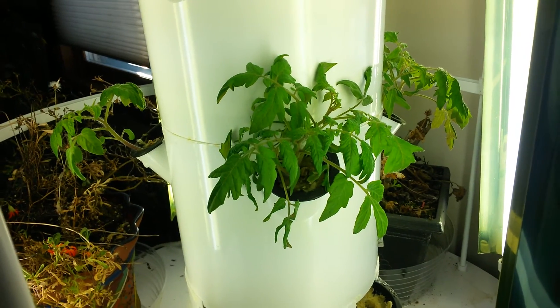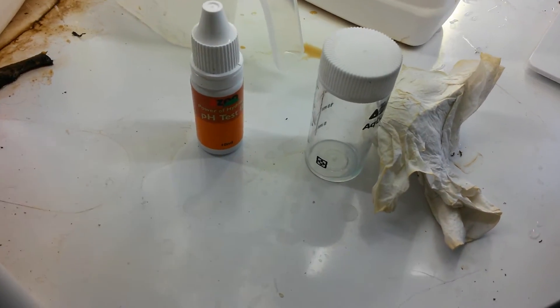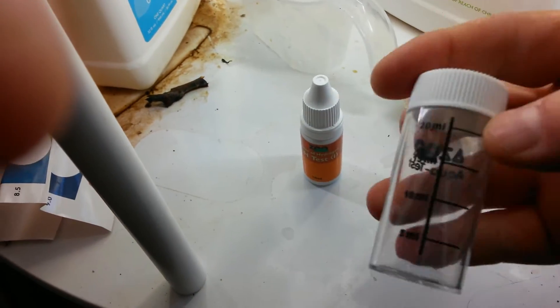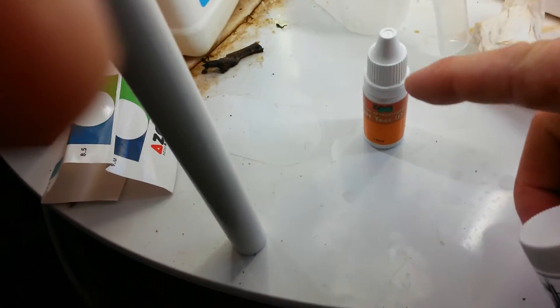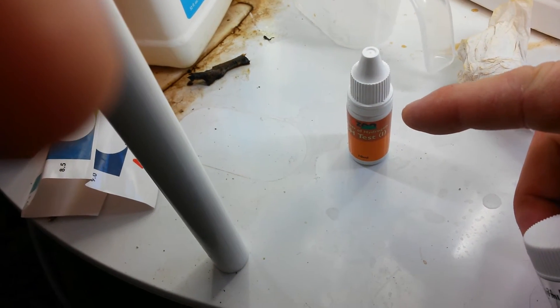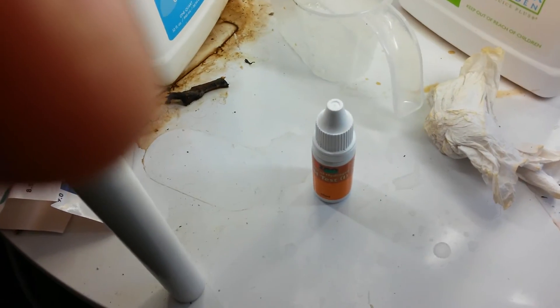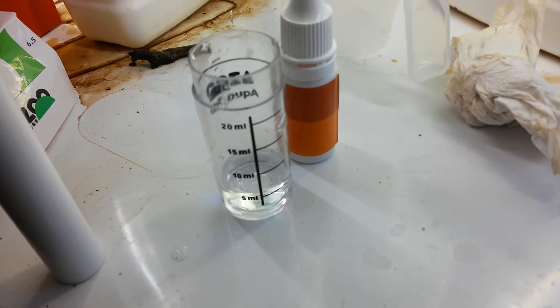I added the nutrient solutions. Now here are the pH test kit components. We're going to take about five milliliters of the water from that tank, and I'm going to be adding five drops of the orange indicator. The solution will come out orange, and I'll compare it to my color comparator to see what the pH of my solution is.